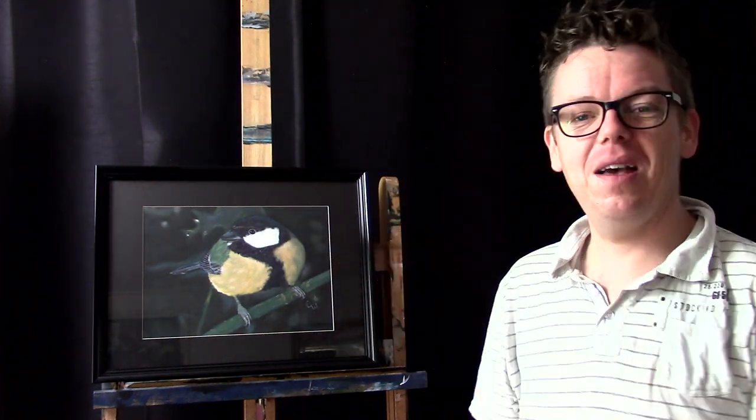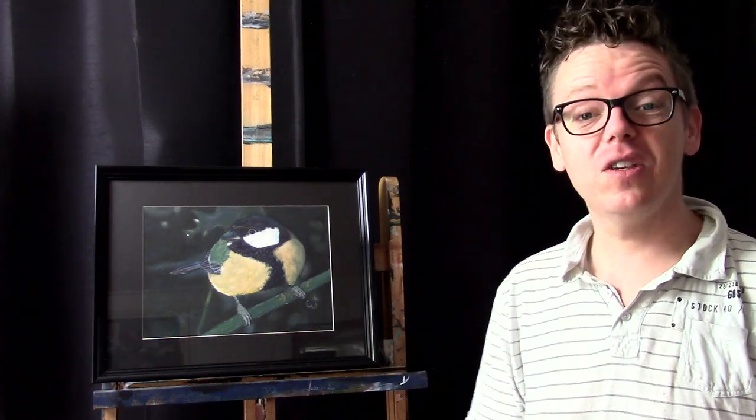I didn't have a voiceover for this one yet, but I like to do it because I have a lot of fun stuff to share. You may have noticed there's some glare here — I'm sorry for that. This great tit painting is at least 10 times bigger than the actual bird, but I like to expand it to focus on those little details, because a bigger painting gives you that ability.